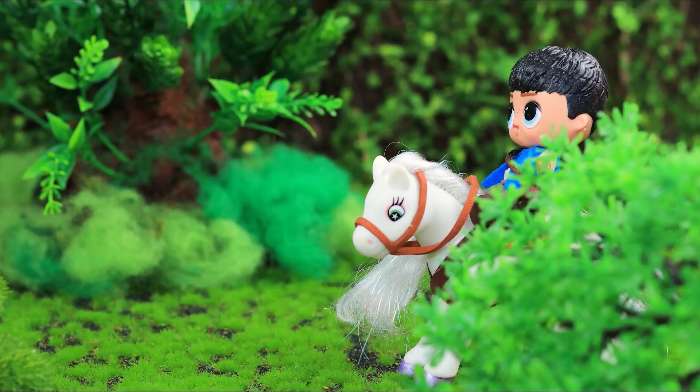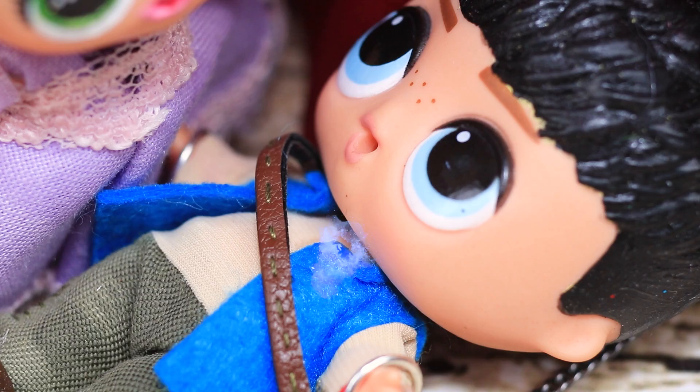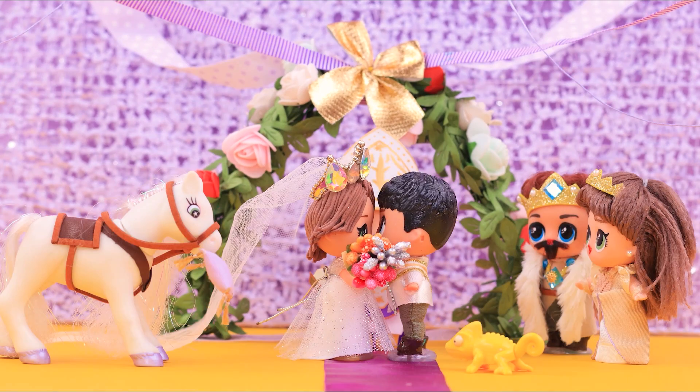Rapunzel's Tangled story is coming to the end! What will the LOL Disney doll show us this time? Keep on watching on Lollaloo!